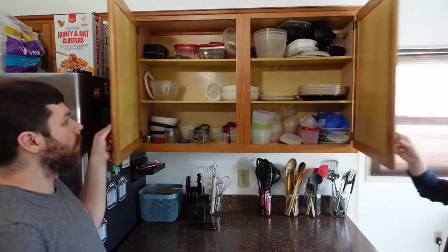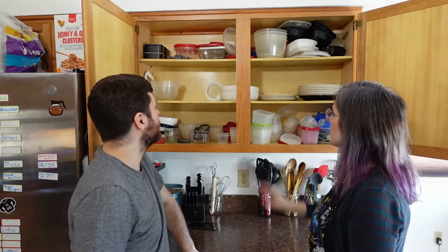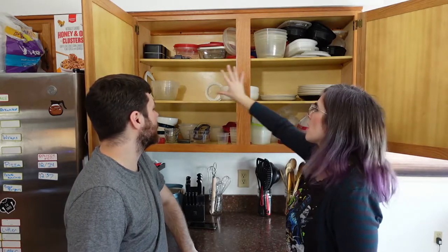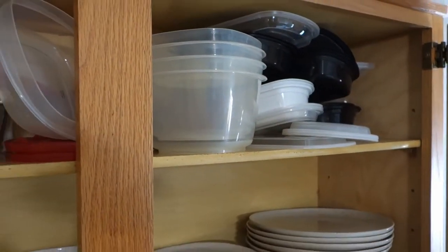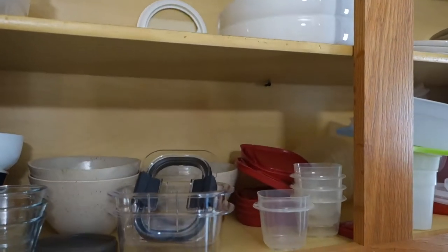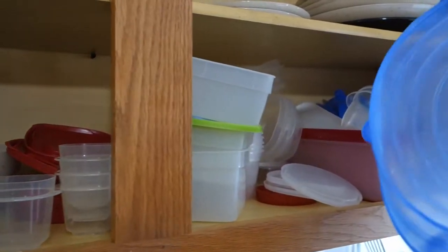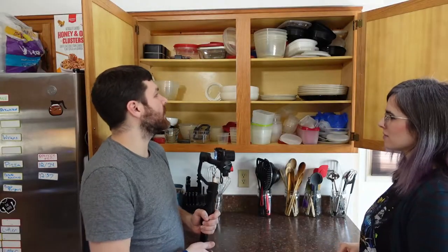Let's start by showing you all of our cupboard shame. Here's our mess. This maybe looks slightly better than normal just because a bunch of stuff is dirtier in the fridge right now, so there's more empty space. Usually it's more chock-full in here. But as you can see, we've got these artfully arranged piles of Tupperware, takeout containers, all kinds of storage.